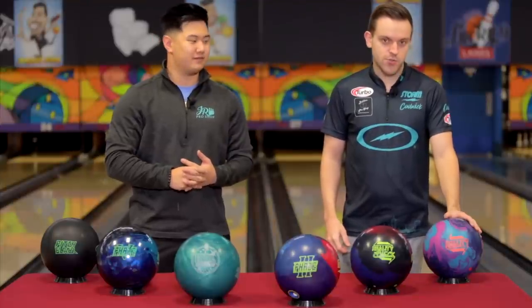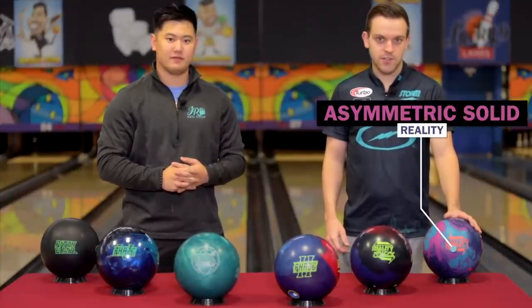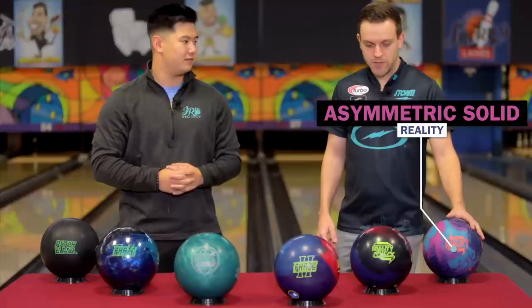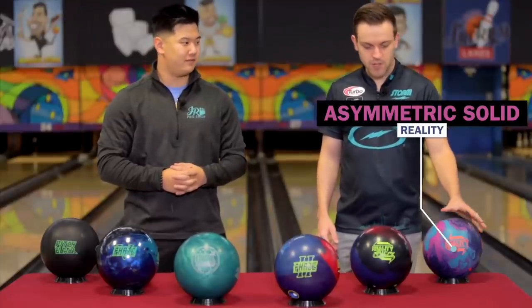The first ball I got right here is a strong ASYM solid — the Reality. The reality is useful on a lot of different conditions. I feel like I use that on fresh quite a bit. Strong ASYM solids are like the strongest balls out there, so I always make sure to have one of those in my bag. In this case, I have the Reality.